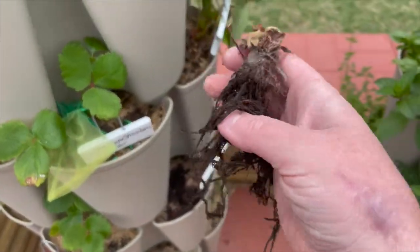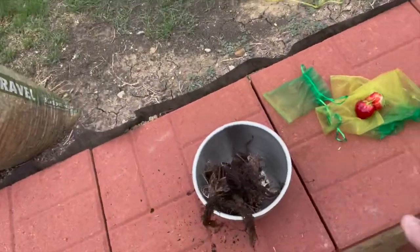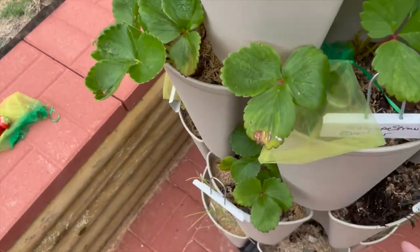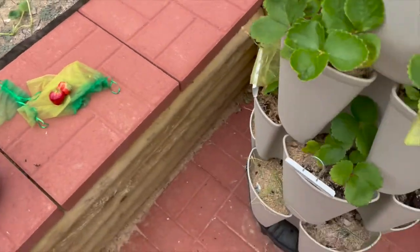It does look like I planted it correctly. It could be sun, water, or maybe the bare roots were dried out. Before I planted the bare roots, I did soak them in water for like an hour.